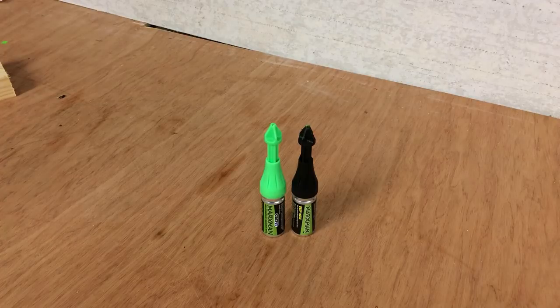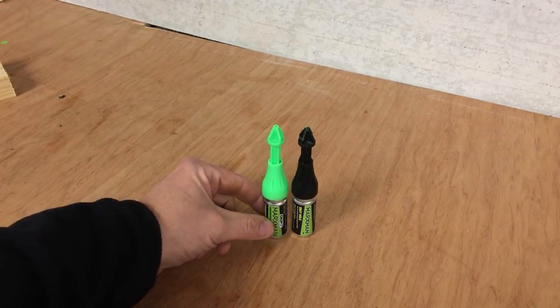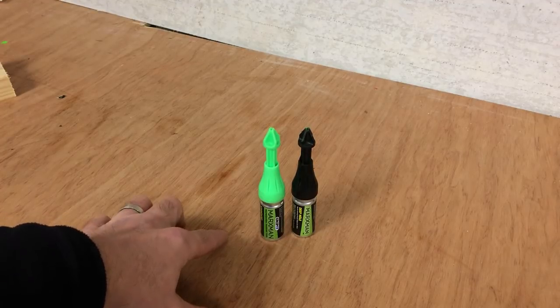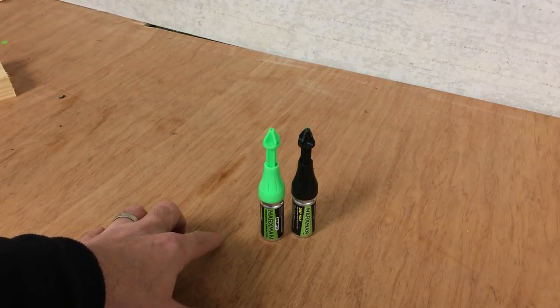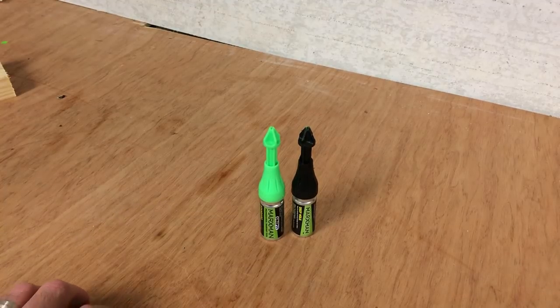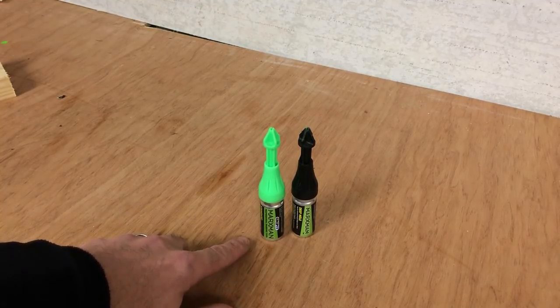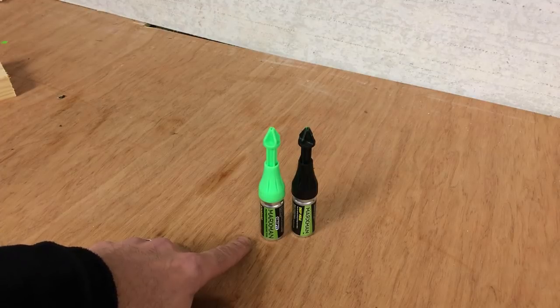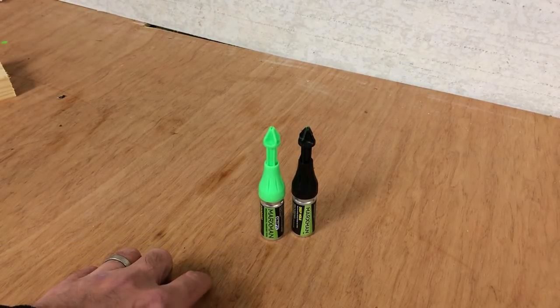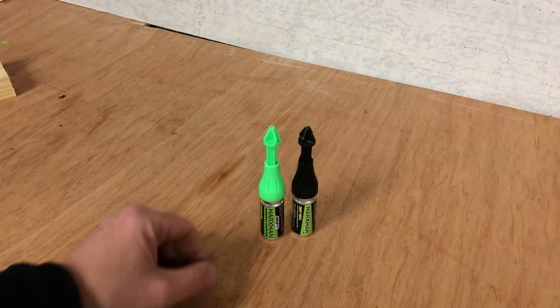Hi guys, just back. I thought I would do a quick review on the Gripit Marksman Deep Hole Markers. The reason I'm doing these reviews now is some of my first videos, the Vito Pro Pack videos. I went through briefly the sort of tools I use. The Gripit Marksman was one of the items featured in the bags. I did say in my earlier videos that I would do a quick review on those, so here it is.